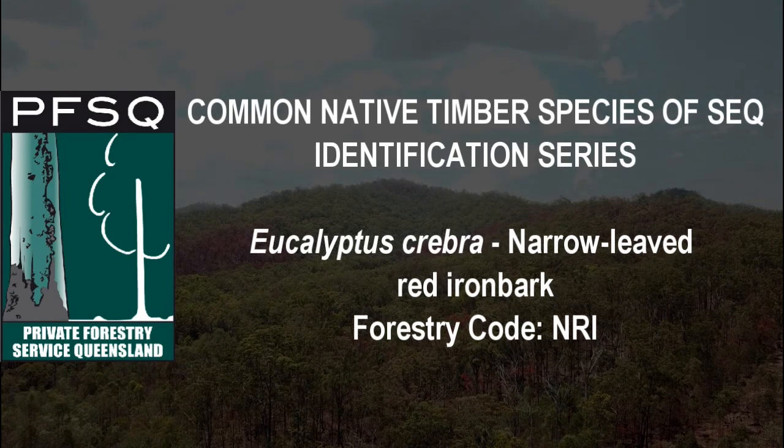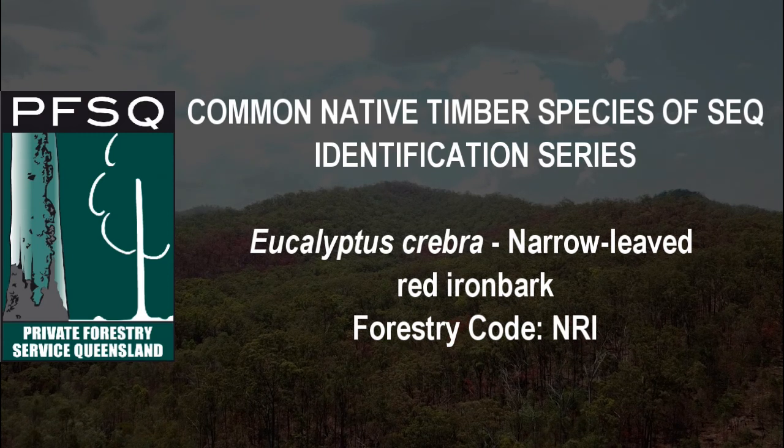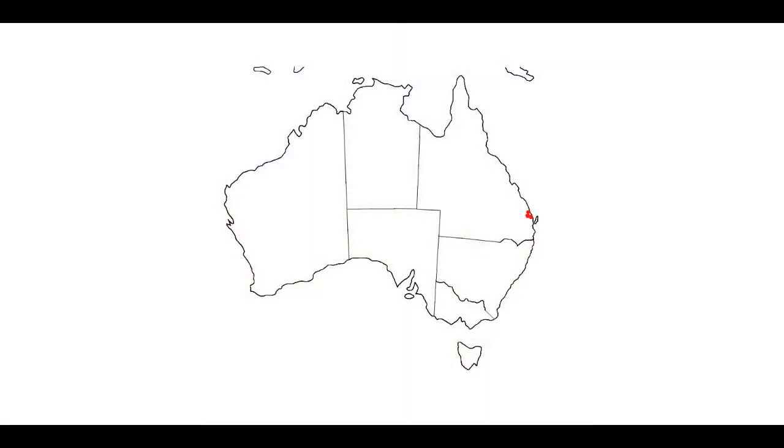Eucalyptus crebra, or narrowleaf red ironbark as its common name. It's found from Cape York, Queensland to Sydney, New South Wales, reaching 300 to 500 kilometres inland.